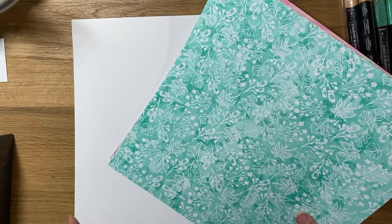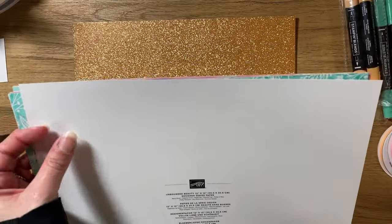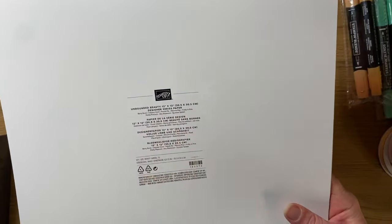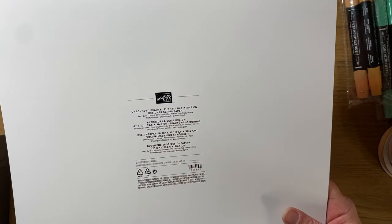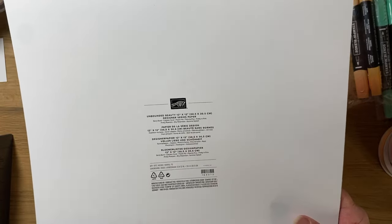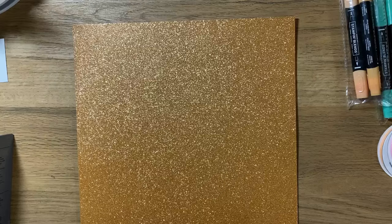One thing Stampin' Up does that's convenient is they list the DSP name on the back on a carrier sheet — a piece of thicker cardstock — and they list what it's called and the colors that coordinate with it. There are a few other colors that coordinate with this pack besides the new in colors, but I did get the new in colors 12 by 12 because they coordinate quite well.